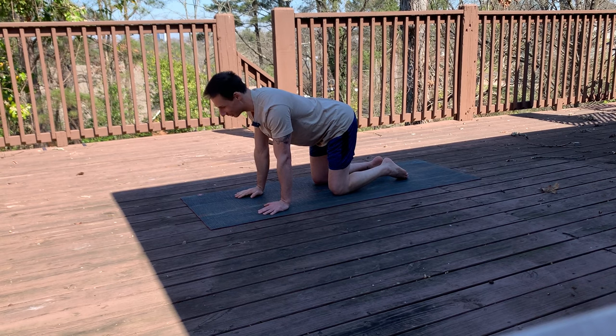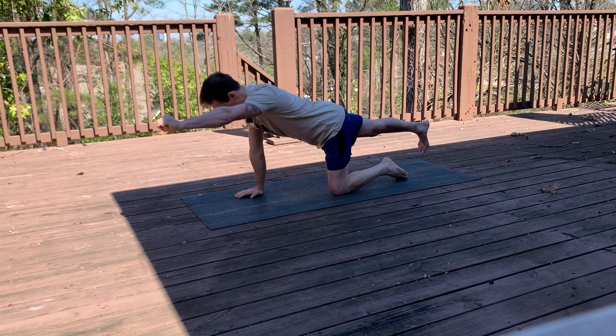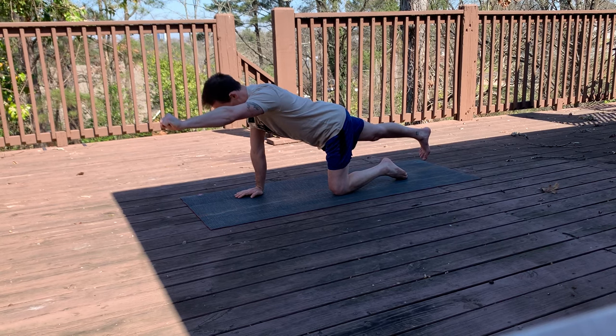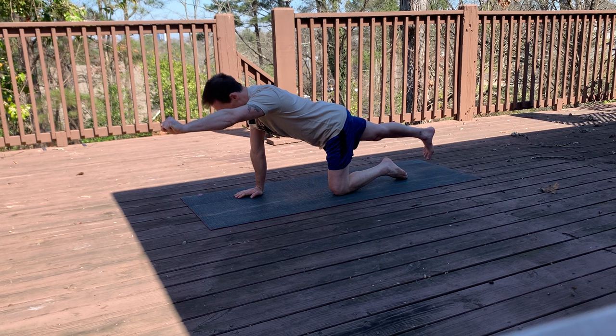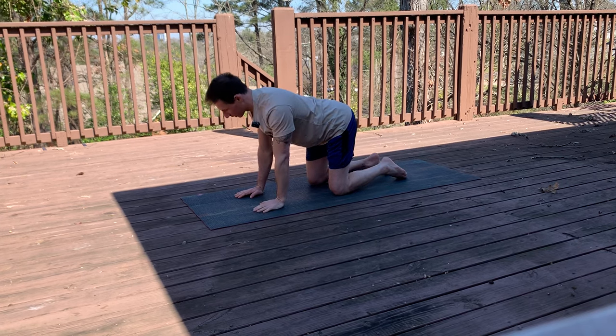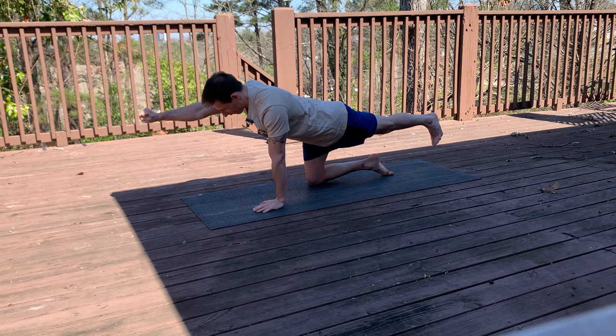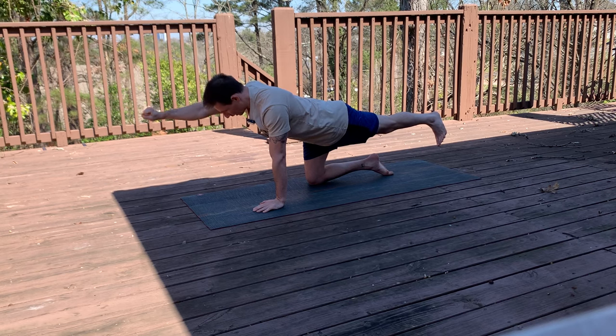Let's work that mind-muscle connection a little bit. Here we go — 10, 9, 8, 7, 6, 5, 4, 3, 2, and 1. First set done. Go back to the other side — 10, 9, 8, 7, 6, 5, 4, 3, 2, and 1.